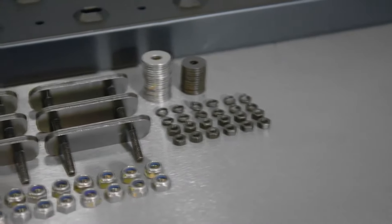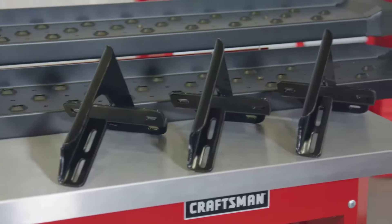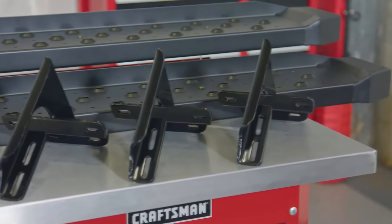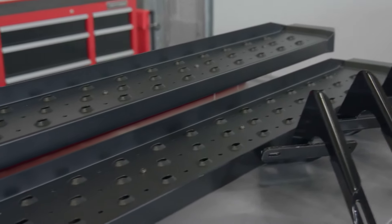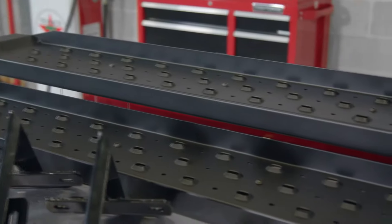First and foremost, let's take a deeper look into the construction of these running boards. The STX 600 features a heavy-duty 14-gauge precision-stamped carbon steel deck which provides ultimate strength and durability. These things were specifically built for serious work and abuse. When manufacturing these boards, Steelcraft goes as far as to fully e-coat the steel before the application of an industrial grade powder coat finish to withstand years of punishment.